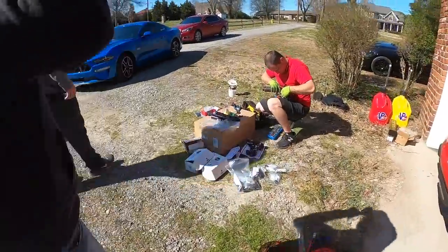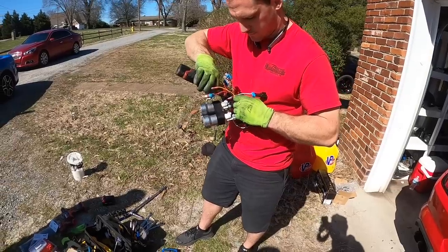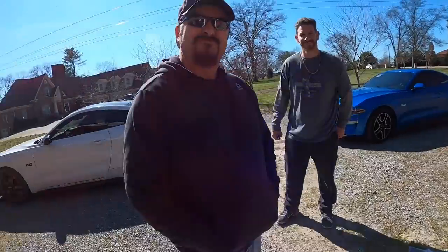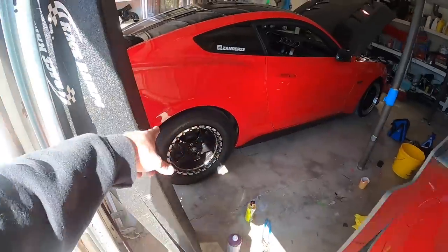The only ones I've done in the car are the three valves and the O2 valves — they're easy. Oh my god, man. At least the wheels look good.